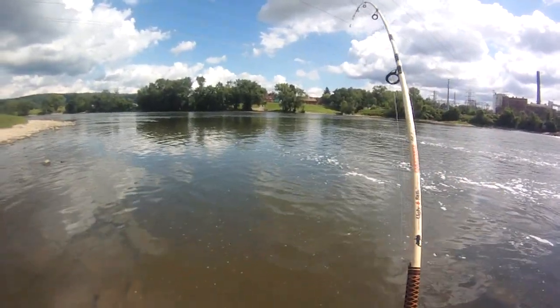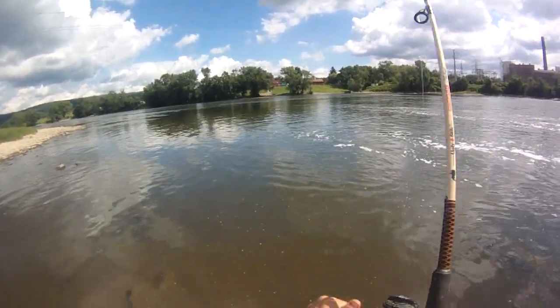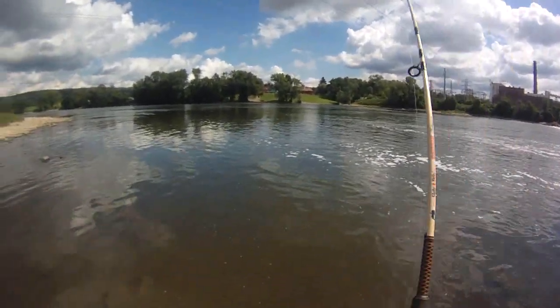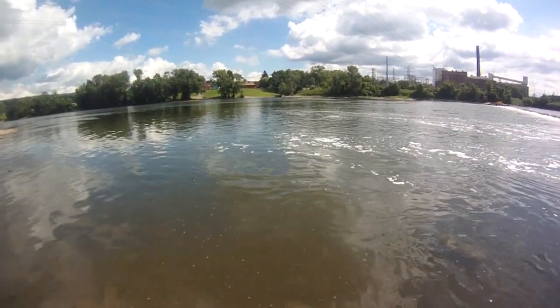I've only been here a few minutes so this is great action. I retied the leader so the drop leader is really short now — when I'm raising them up in the water column, that weight won't be clipping along the rocks anymore. Should be better off now.